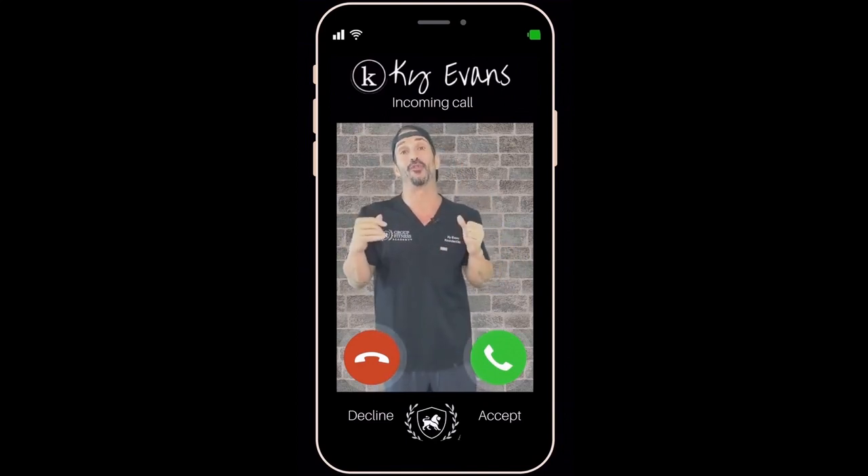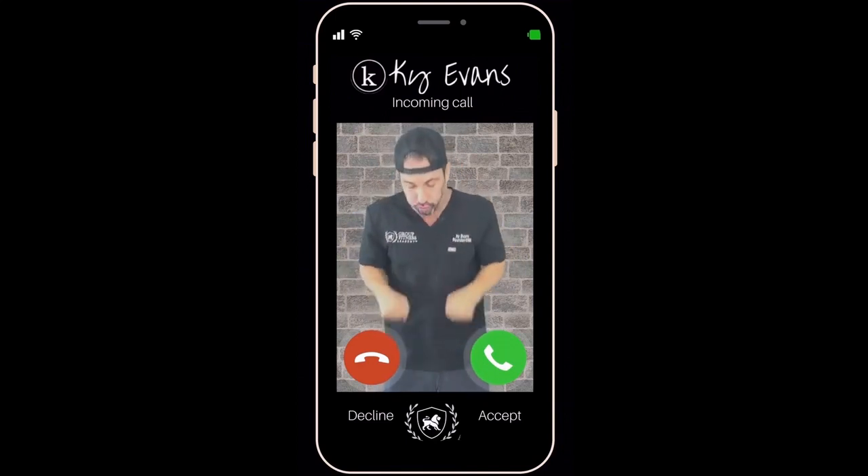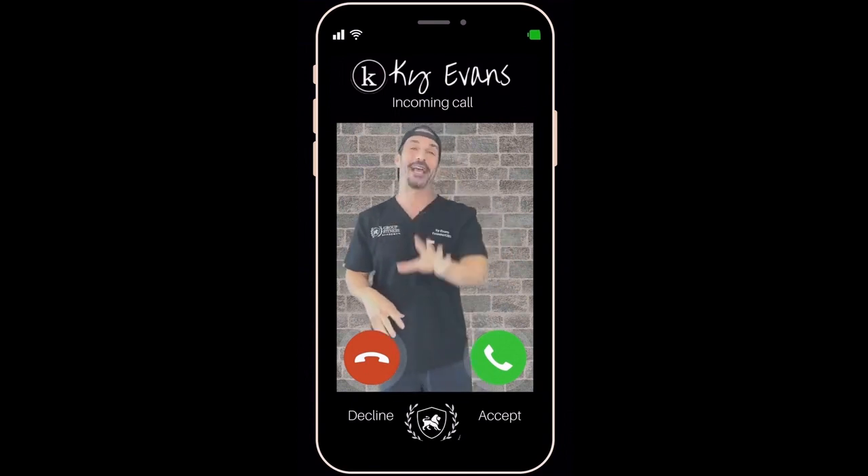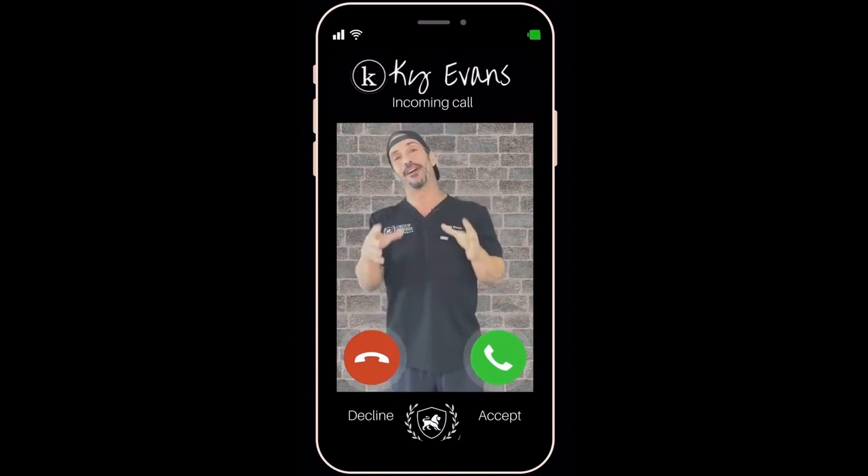So today's question is about this move called the jackhammer. It's really fun — try it! Anyways, we call it the jackhammer, and that's the 'what' today.